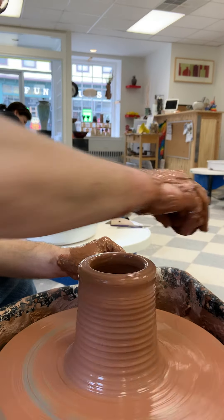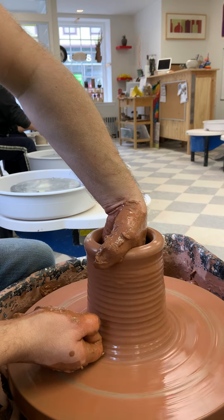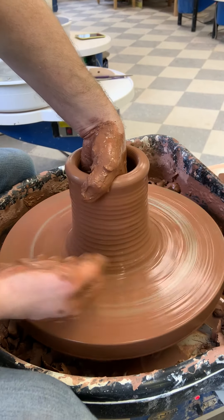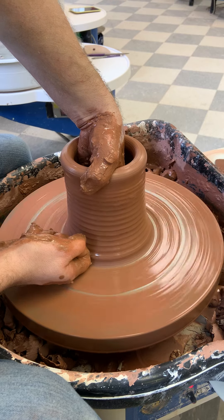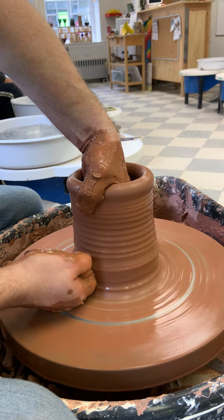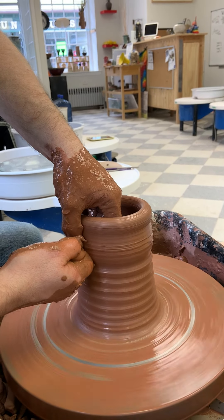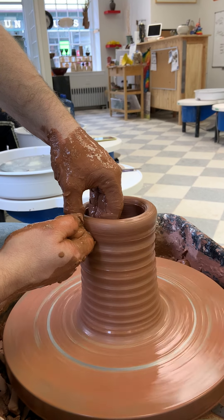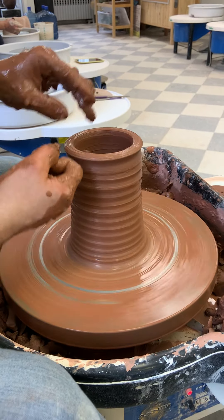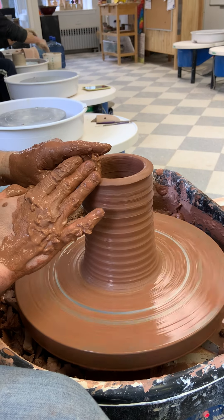Now we're going to switch knuckles. My hand's all the way in there — I like to hook my thumb over so I can feel what's going on up here. My knuckle is pushing in again and now I'm driving the clay up. It's a strong lift; there's slightly less drag with this knuckle so it makes it a little easier when you get thinner. I'm stopping just before the rim and then lifting away — I like to keep the rim nice and thick.